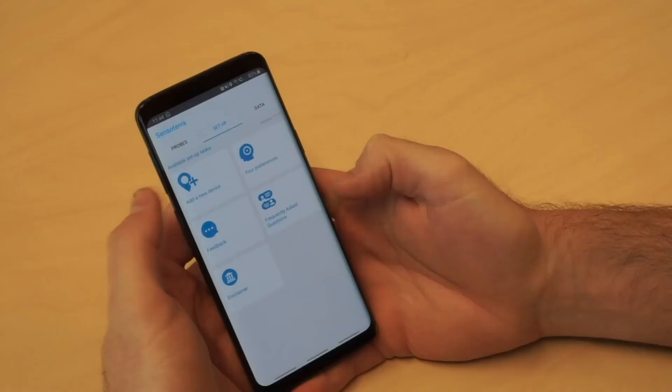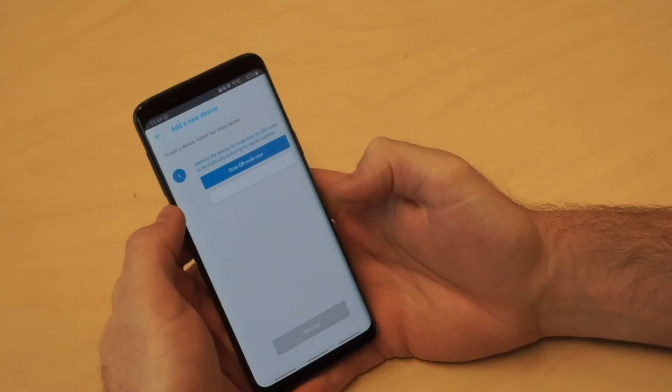So we've run through the hardware side enough — what about the software side? Sensotera has an app for registering devices, managing sensor settings, and reading sensor data, whether in the field or at home. You'll always have the sensor data in your pocket — it's available in the Apple App Store and Google Play. In the app, you simply register an account, then tap on Setup in the menu, tap Add a New Device, and scan the QR code on the Sensotera sensor.